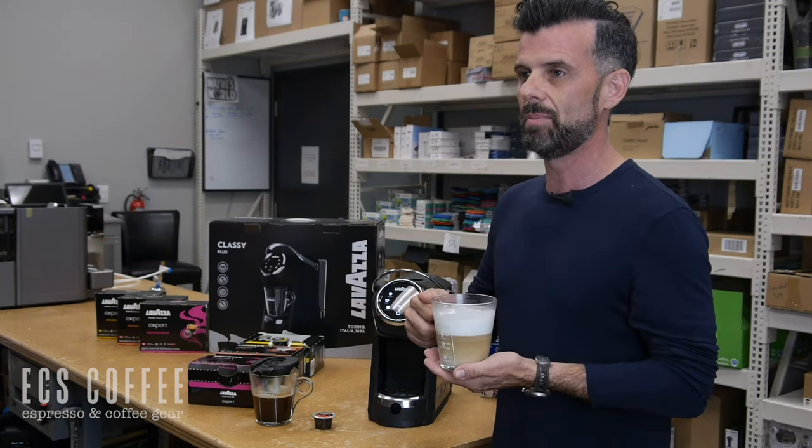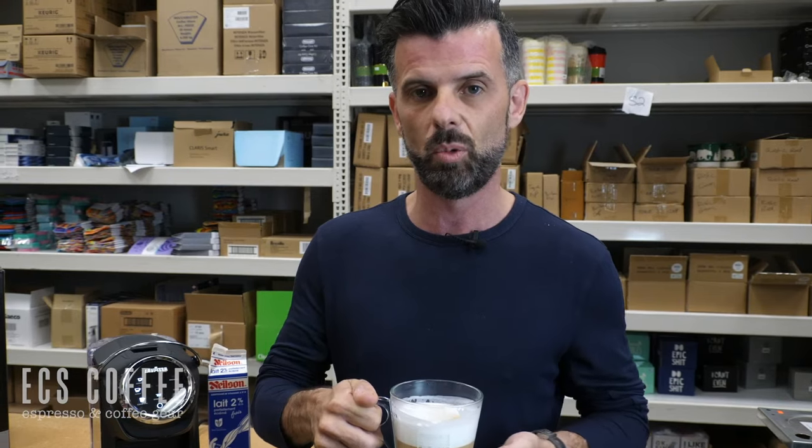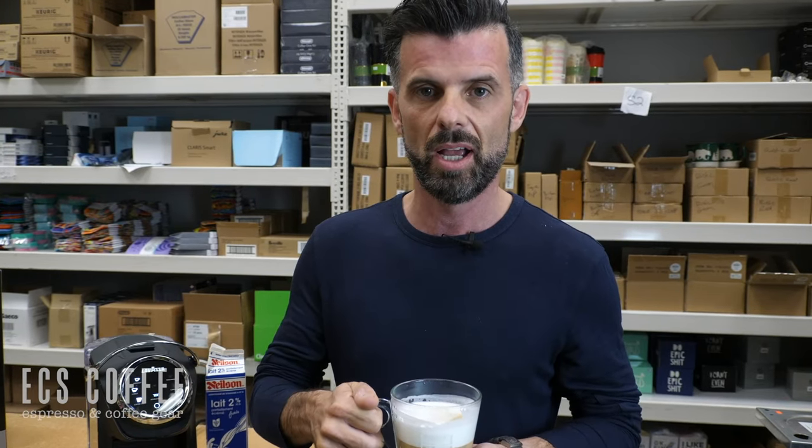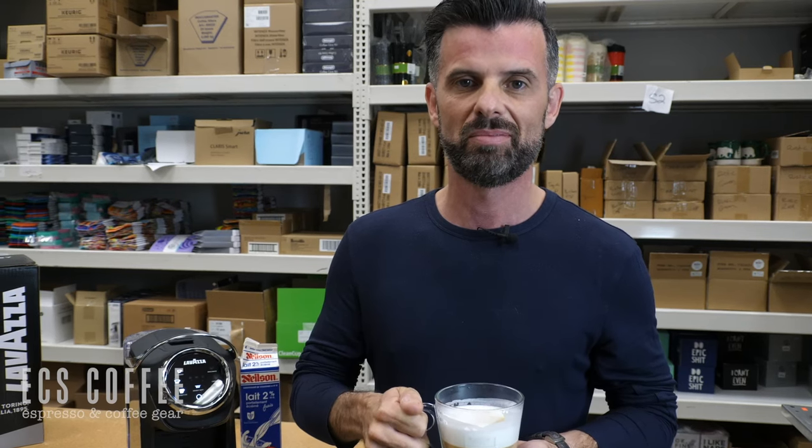This machine is made for home use but also works great in a small office. Lavazza does have other machines with this capsule system that can work in your office as well, in varying sizes — different machines that can be plumbed in and will do similar beverages. Hats off, I think you're going to knock this one out of the park, Lavazza. Very proud to be a partner of yours and we look forward to working with you. If you have any questions about this machine, please ask below, follow us, like us, and stay tuned for more exciting videos. Cheers.